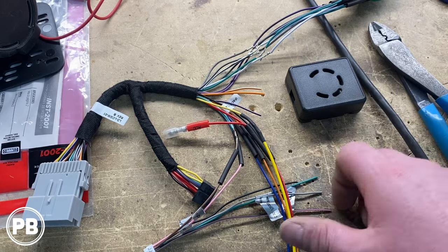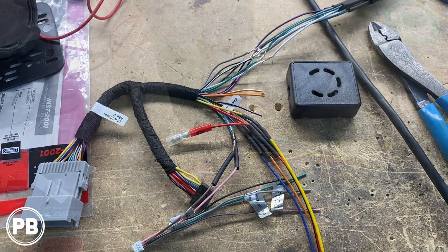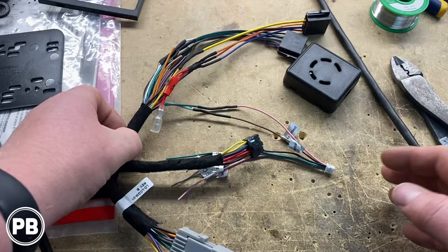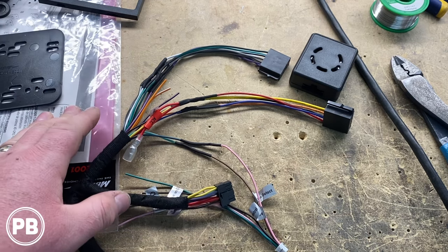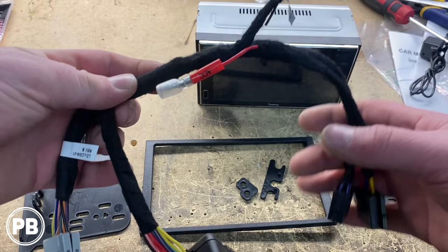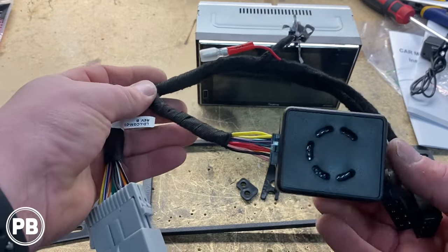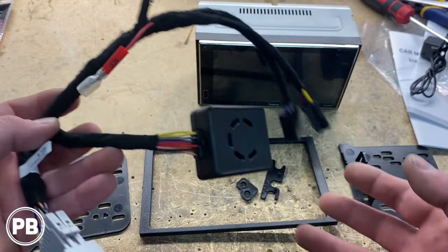At this point, we're going to move our heat shrink up and over those connections and shrink it down with the heat gun. We finished soldering up those connections — they're all done. We'd like to actually wrap our harness with some test tape; it gives the wire a lot more protection within the dash and also gives it a nice clean professional look. We went ahead and finished the harness — everything's all taped up really nicely. Accessory harness, main power harness, speaker harness, and the chime module — all done, nice and clean and good to go.